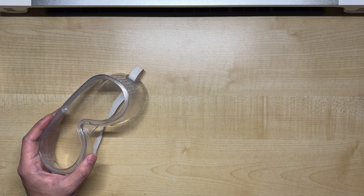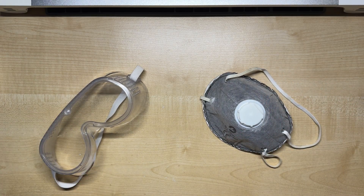Safety-wise, we'll need safety glasses and a dust mask. This is because we'll be filing down plastic, and we don't want to breathe in any of the dust.